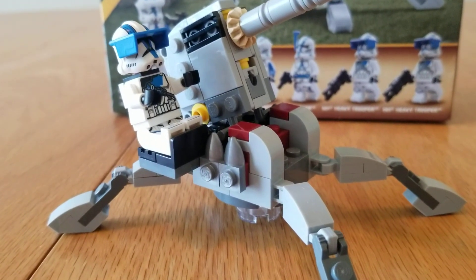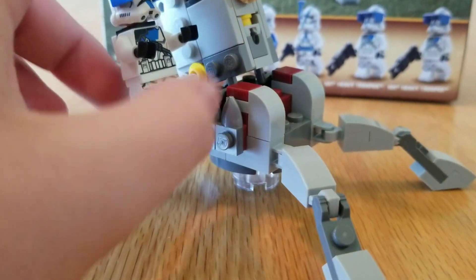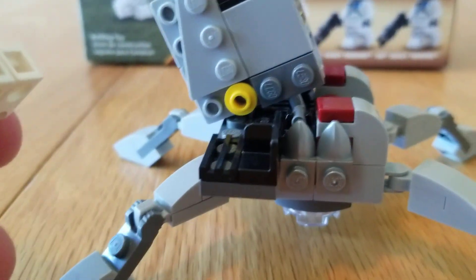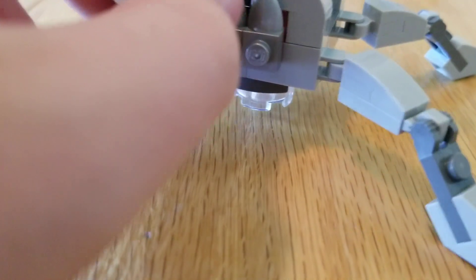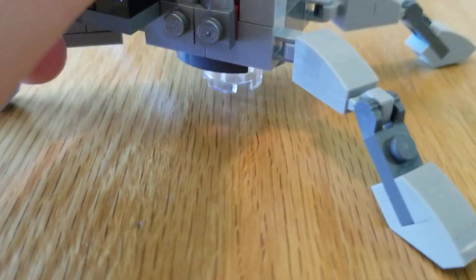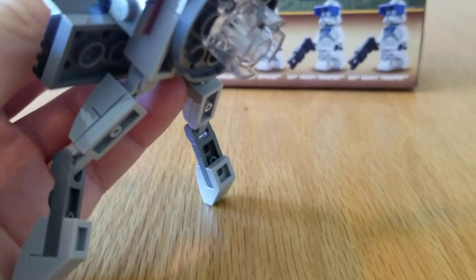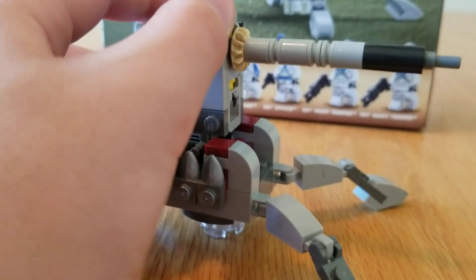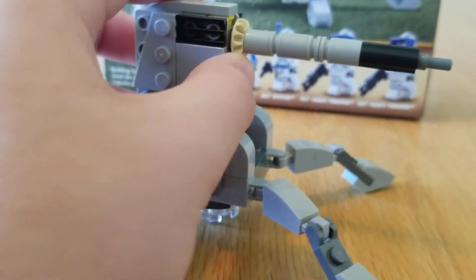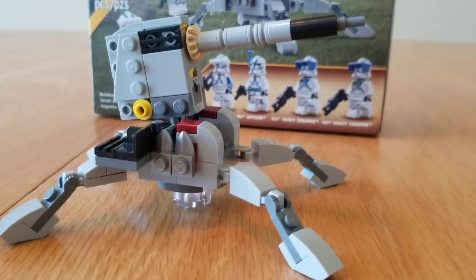Here's the build itself. I have a figure in here right now — he just clips in, or doesn't really clip in, it's just that piece there that slides on. There is a little clear piece on the bottom to keep it stable. There's a turret that goes up and down.